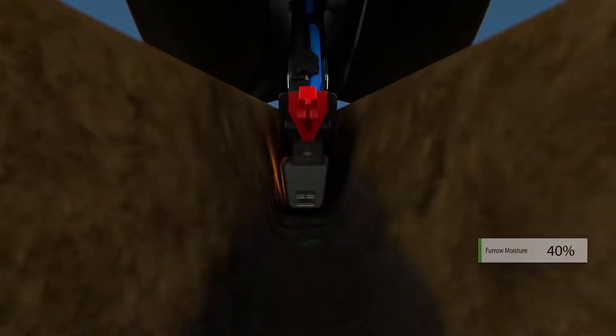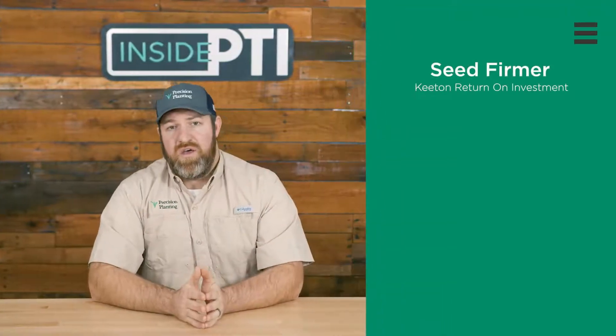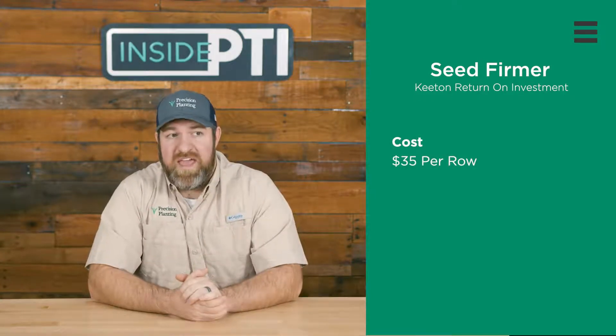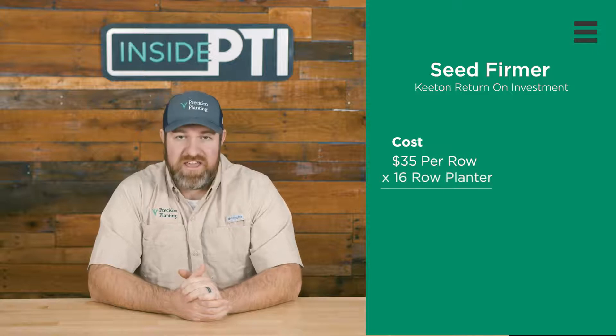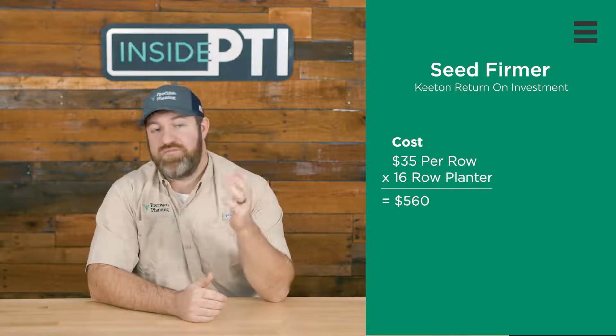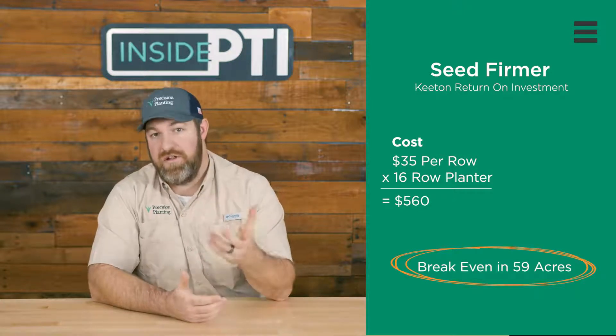What's the ROI of using a seed firmer — any of those types? A bracket and tail start at $35 per row, so on a 16-row planter with Keaton's on, we saw on average 2.6 bushels over three years. You break even in just 59 acres — a pretty quick ROI on a low-cost product.